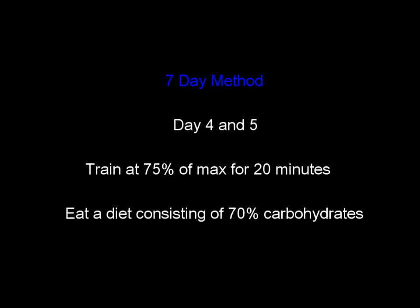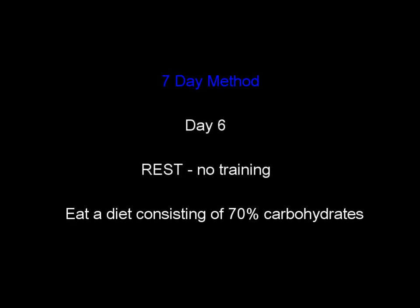Days four and five, you still train at 75 percent but your training length drops to 20 minutes and your diet increases to 70 percent carbohydrates. On day six, no training — drop it off entirely — and eat a diet of 70 percent carbs. On day seven it's competition day. That's a fairly basic method that a lot of athletes will use.